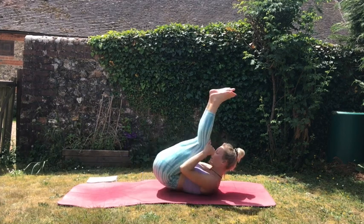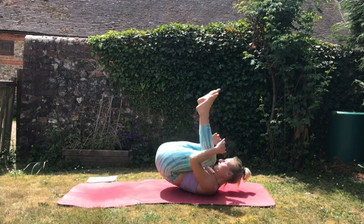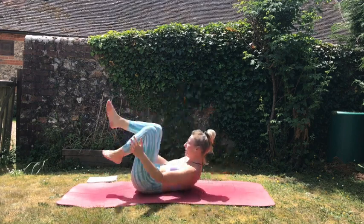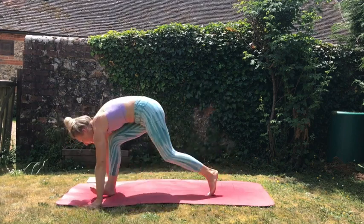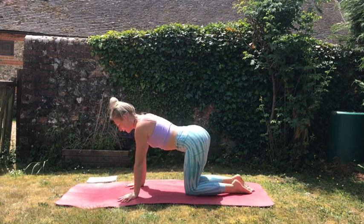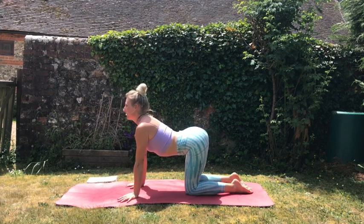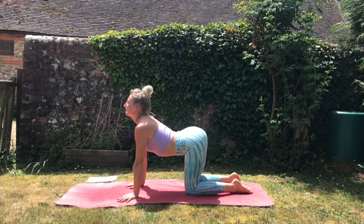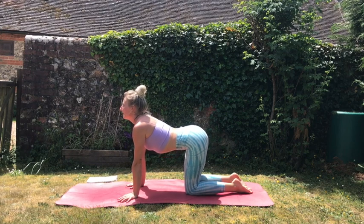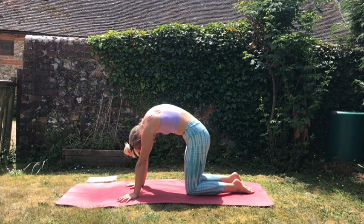Then we're just going to start to rock backwards and forwards gaining some momentum. Do this a few times and then we're going to come all the way around to all fours. We're going to take some cat-cows here, so we'll start by coming into cow — we round the spine, arch the spine, and our chin comes up towards the sky, and our chest and tailbone go up towards the sky. Then we're going to round the belly in a ripple-like action, coming into a cat.